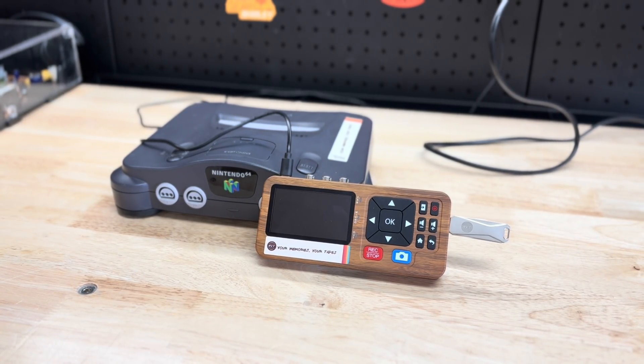Hey guys, welcome back to the channel. Today we're going to show you how to connect your N64 to your digitizer so we can upscale it to your TV using HDMI.